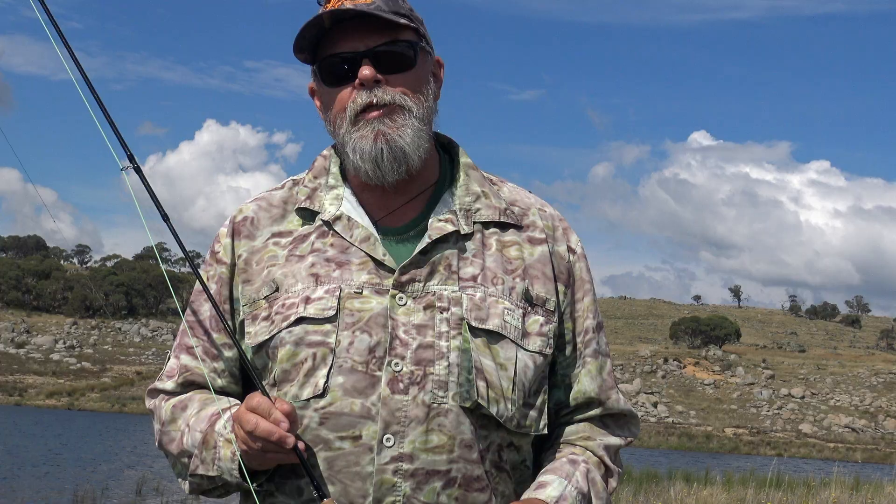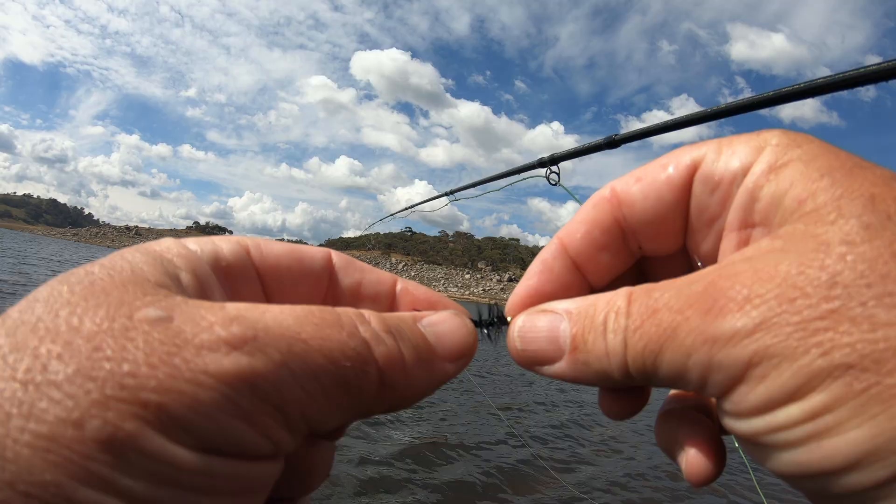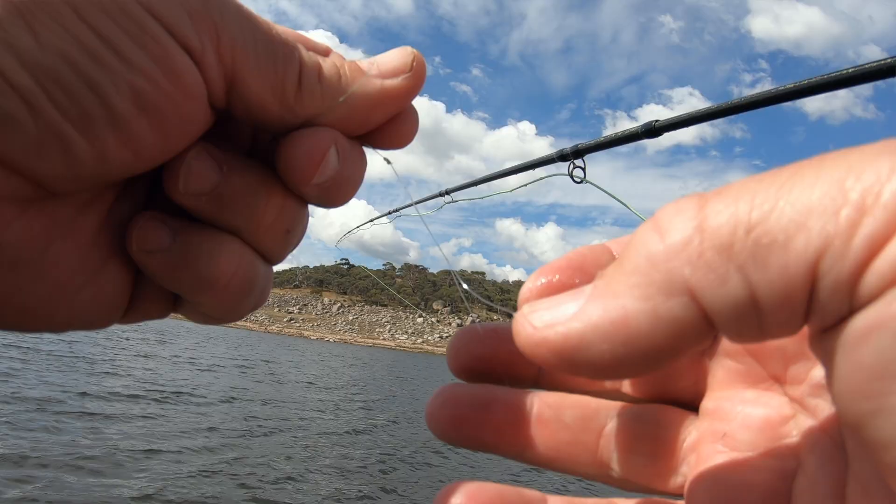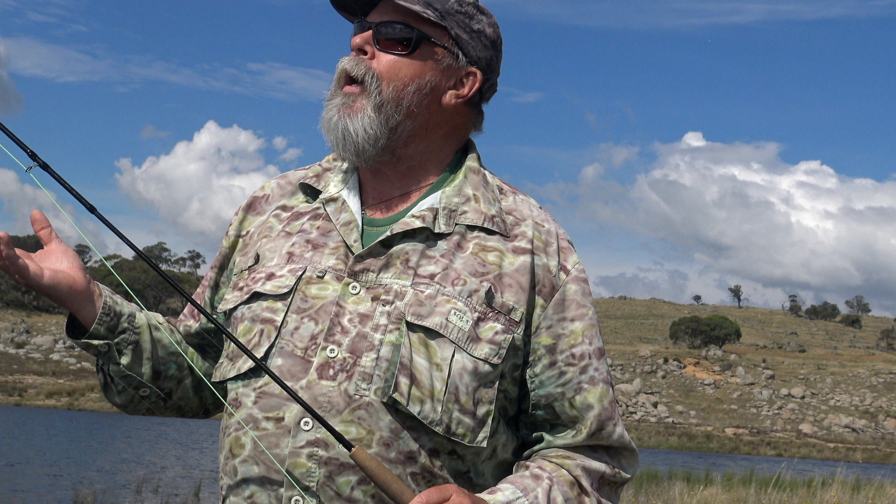Catching them from the shore isn't necessarily the easiest thing to do — there's a lot of water out there, a lot of water between fish. I've got a wet fly on, a slightly weighted wet fly on the point, and an unweighted nymph on a dropper a bit higher up. It's not the best time of the day; it's early afternoon, bright, sunny, and as you can probably hear, fairly windy.